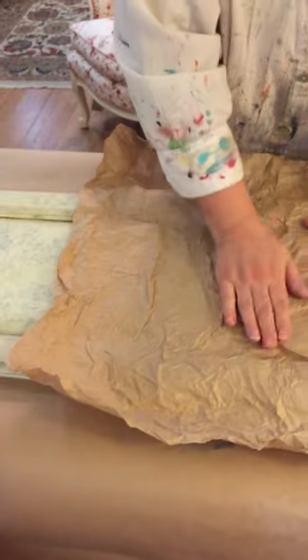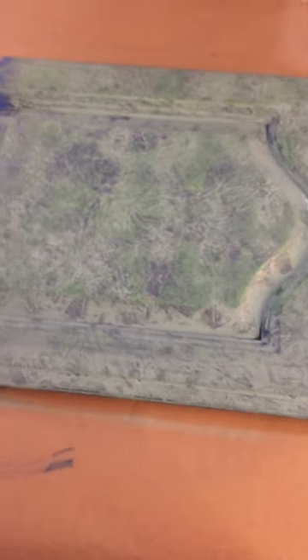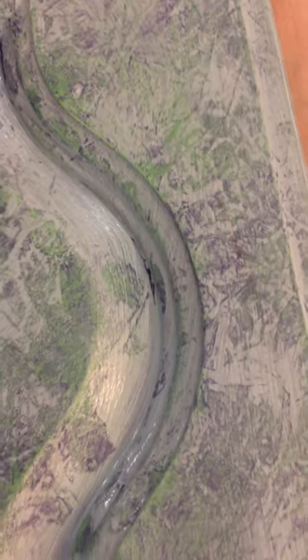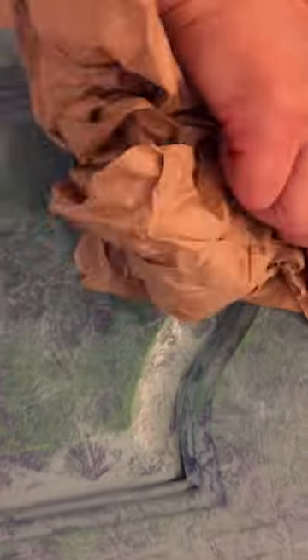Cross your fingers — we're going to lift up and see if this worked. Oh yeah, I love it! You can see the Napoleonic Blue, the Antibes Green, the Provence. Look at that — it looks like some kind of Italian stone. And if you want to pull off more, just get in there and see if you can pull off more.